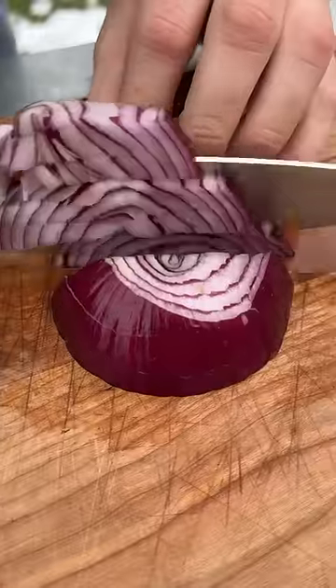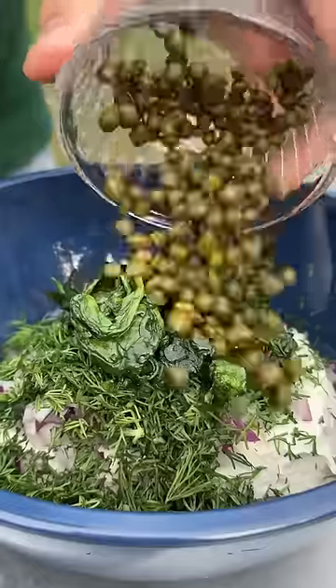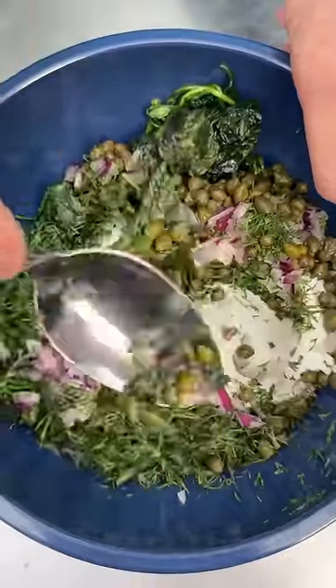Red onion. Dill. Cream cheese. Vinaged capers. Now we mix all that up with that softened cream cheese.